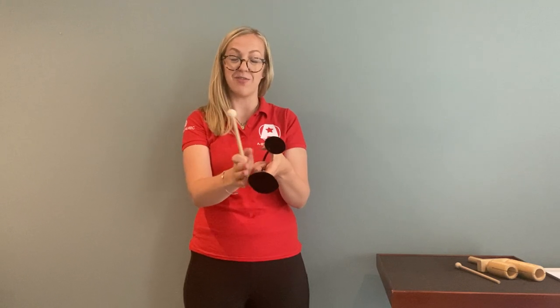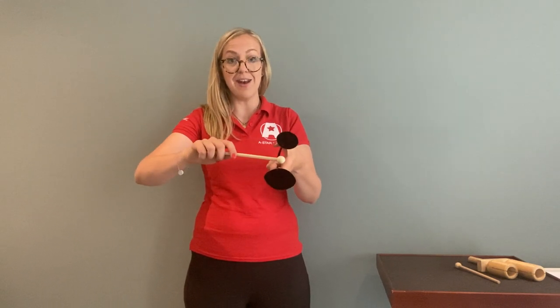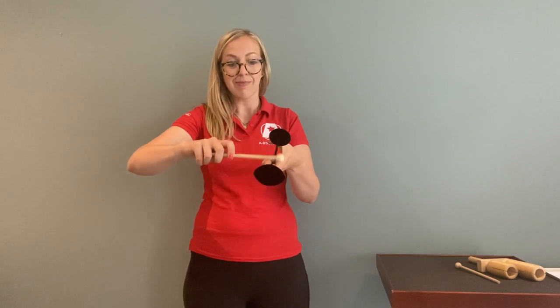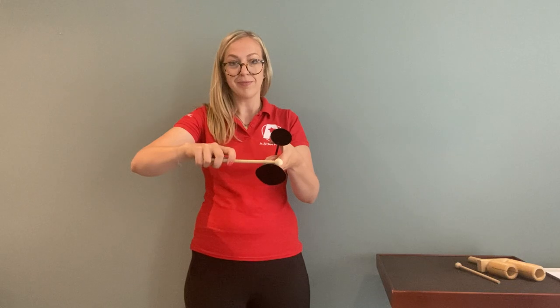You can strike these two bells to achieve the different sounds. Not only that, you can achieve a double sound by moving between the higher pitched bell and the lower pitched bell.